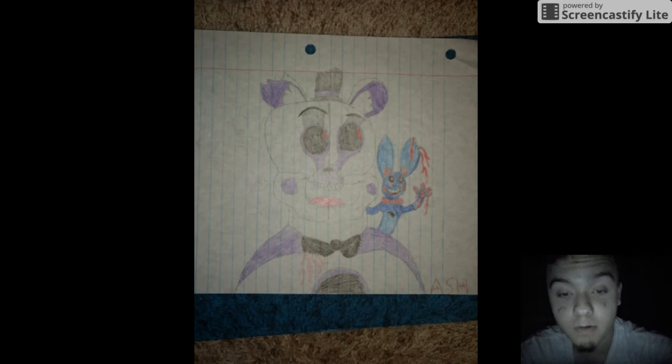Hey guys, it's Slushy, and welcome to another video where I display Draw Kill Bonnie Girl's art.